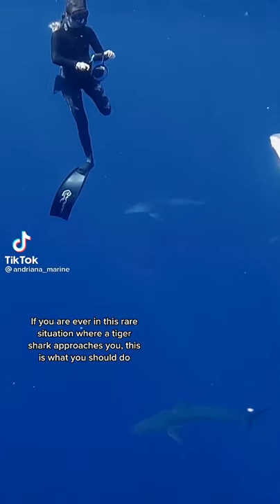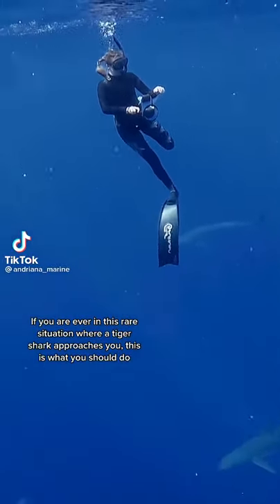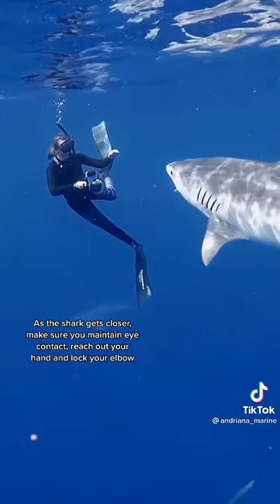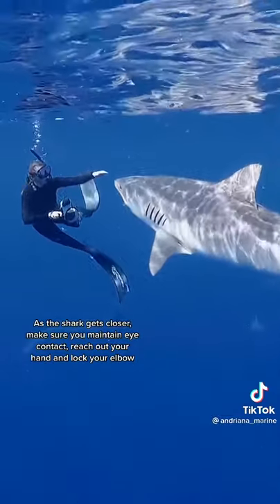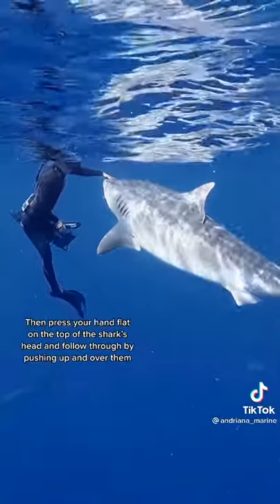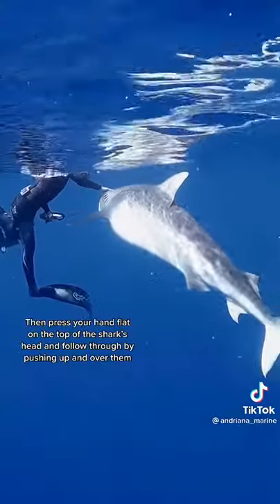If you're ever in this rare situation where you have a tiger shark approaching you, this is what you should do. As the shark gets closer, make sure you maintain eye contact and reach out your hand and lock your elbow. Then press your hand down flat on the top of the shark's head and follow through while pushing your body over and away from them.